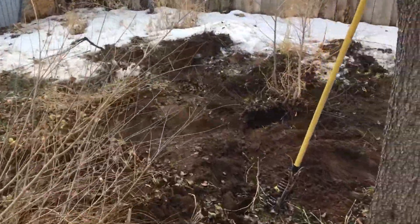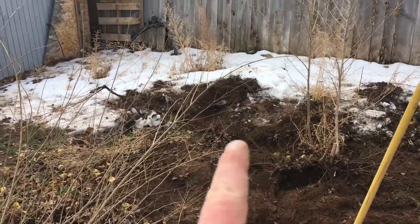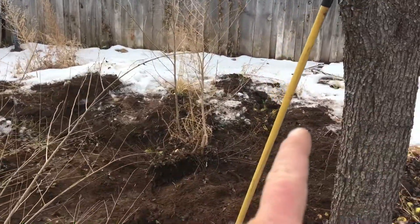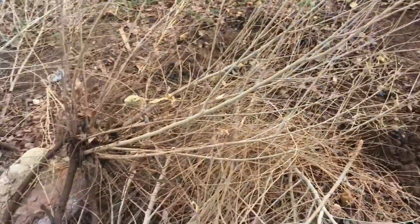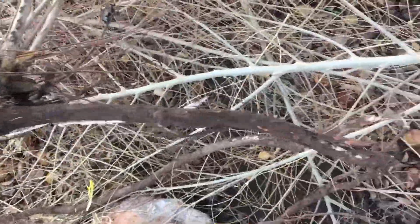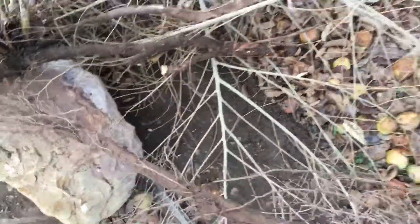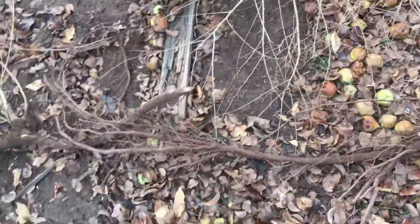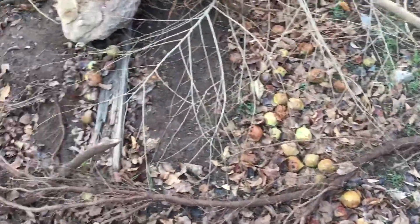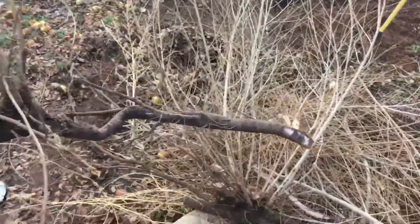I cleared a couple sprouts off that cluster, one that was pocketed over here, one that was pocketed over there. You can see the root system and how they just spread. I've been pulling the roots up as best I can, pulling some good 6-foot root sections out of the ground. Hopefully that'll cut down on how many of these suckers I'm going to have to pull out every year.